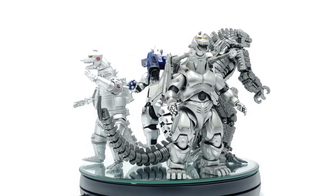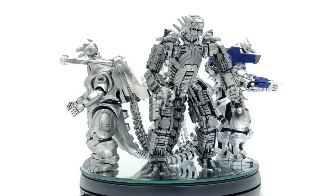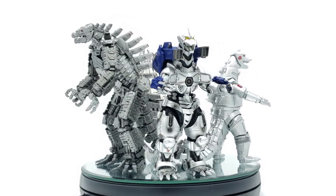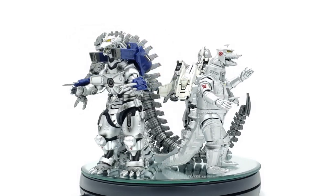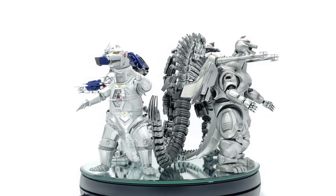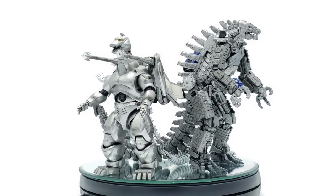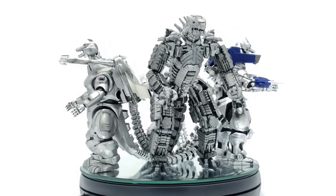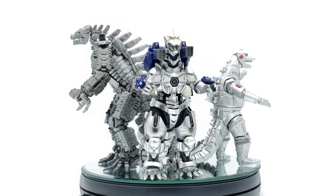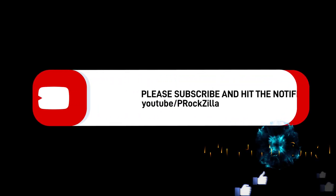S.H. MonsterArts figures hold their value and often go up to double or triple the retail price. They rarely do full reissues — sometimes a repaint version with updated paint, but the original keeps its value. If you take good care of these, they should appreciate. For me, I'm just a Godzilla fan and I had to have all these pieces. I hope you enjoyed the review — please hit that like and subscribe button, click the bell notification, and as always, keep collecting, stay safe, be good, love some kaijus.